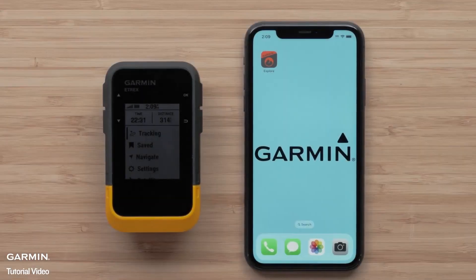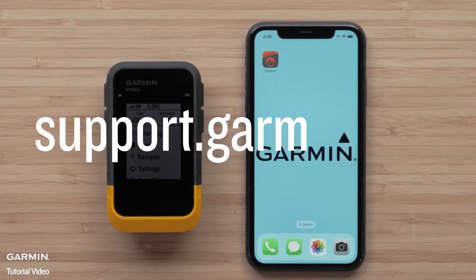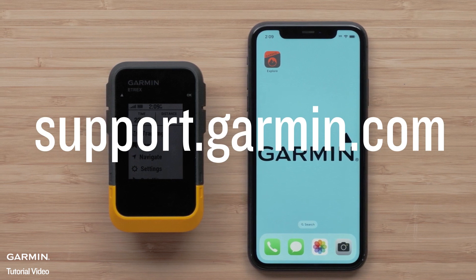And that's it. You can now create a course and send it to your eTREX SE on the Explore app.